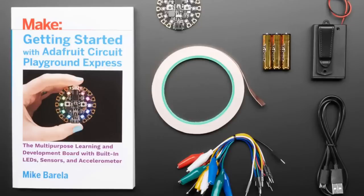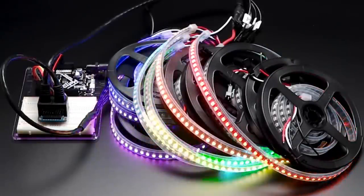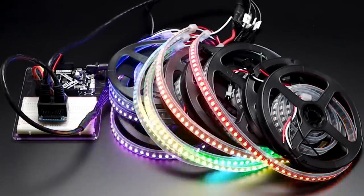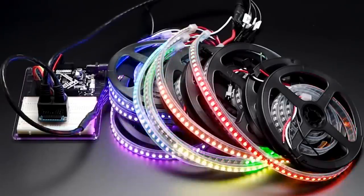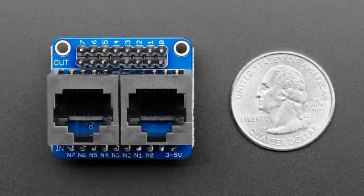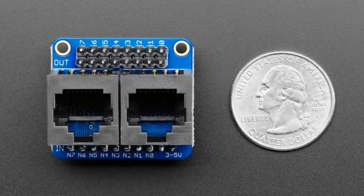And tonight, another star of the show — the NeoPixel Friend. We had the Featherwing and this is the Friend — a little breadboard adapter. The Featherwing version exists, but this one is good for use with a Metro M0, Metro M4, or Itsy Bitsy. This is a level shifter booster specifically for NeoPixels.